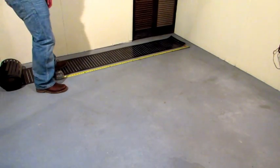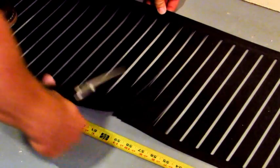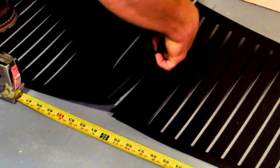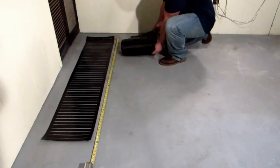Using scissors, cut the mat. Leave about four inches between the next mat. You can put your mats as close as you like as long as they don't touch.